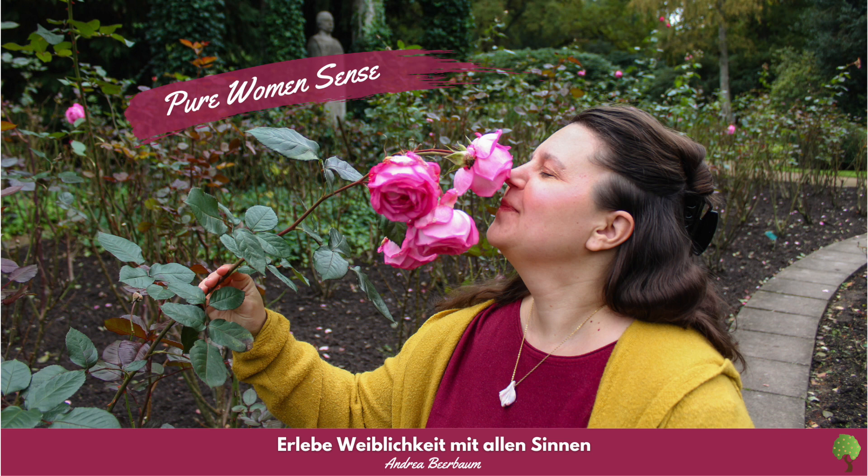Lass uns nun vollkommen geklärt auf Reisen durch die Herbstlandschaft gehen. Lasse vor Deinem geistigen Auge einen Schwarm violetter Schmetterlinge entstehen, wie sie durch die goldene Herbstluft schwirren, auf der Suche nach letzten Blüten zum Bestäuben. Vor Dir erstreckt sich ein weites Getreidefeld – das Korn ist reif und bereit zur Ernte. In der Ferne kannst Du ein leises Motorengeräusch wahrnehmen. Auch der Bauer macht sich mit seinem Traktor bereit.